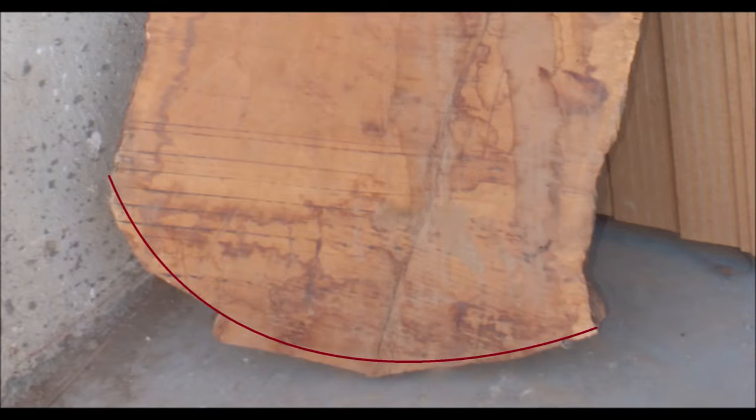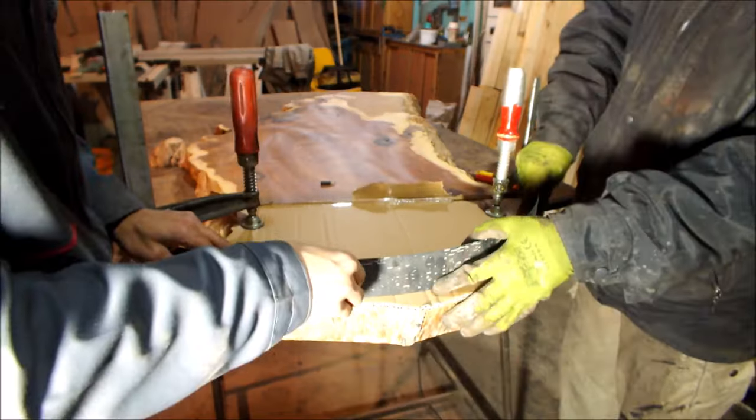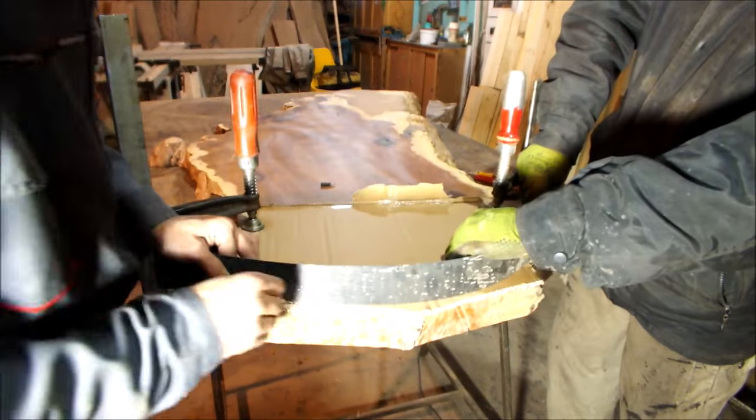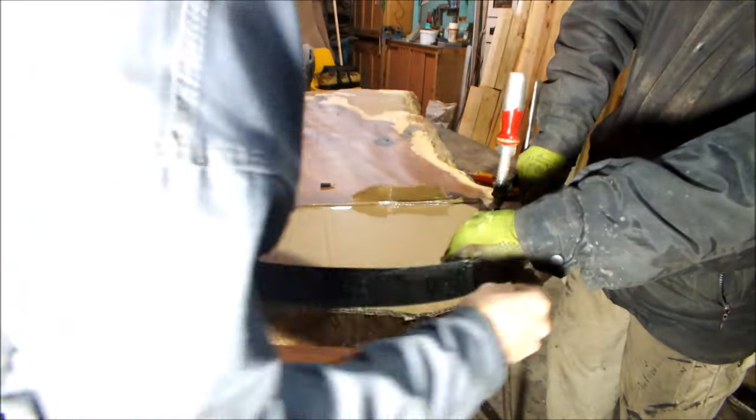The end of the slab was badly shaped when the chainsaw cut the tree. To make it regular, a flexible strip helps to produce the desired spline.